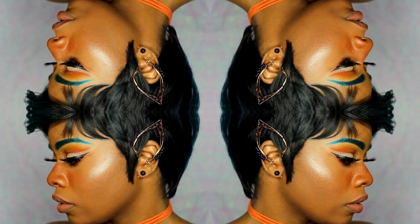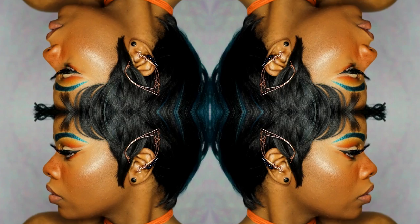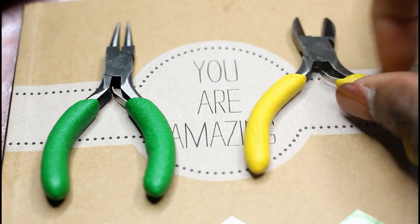Hello my lovely fairies! I don't know if you guys noticed, but I was wearing this really cute pixie fairy elf ear cuff. I actually made that, and it's really easy to make, so I decided to make a little video for you guys.